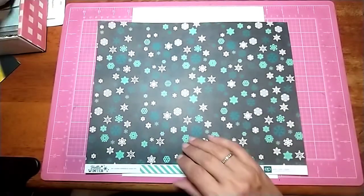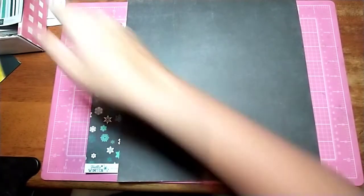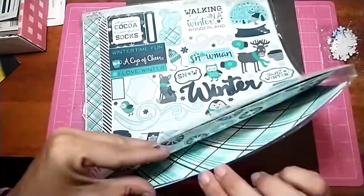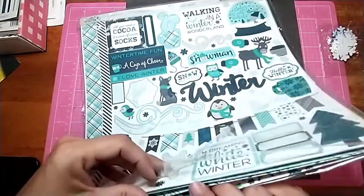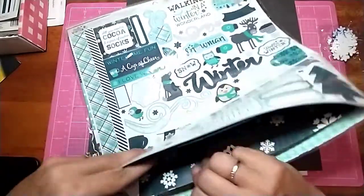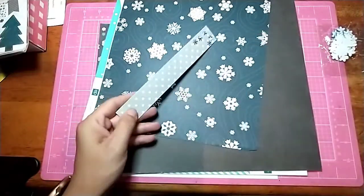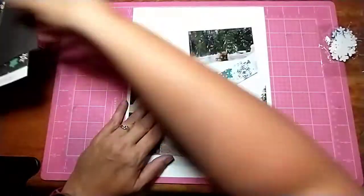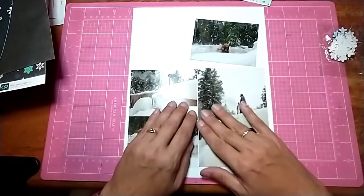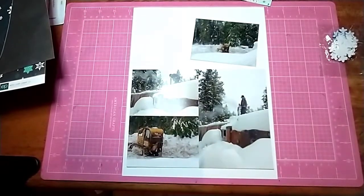I went and found the Echo Park Hello Winter collection that I have with my Christmas and winter stuff, and I really like this collection. It's all about the snow, so that works perfect. I grabbed out some pieces, and this one here is perfect because that's exactly the size of stripes I want to make.